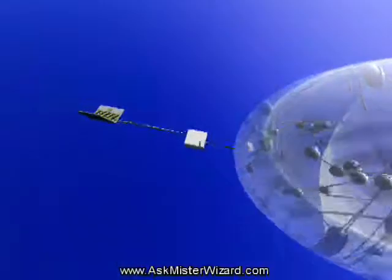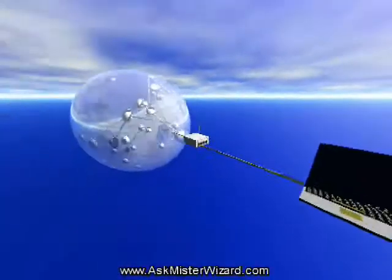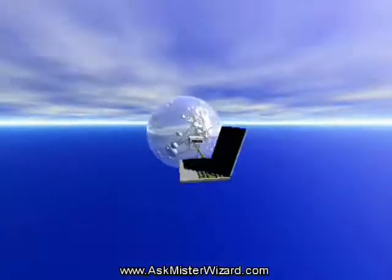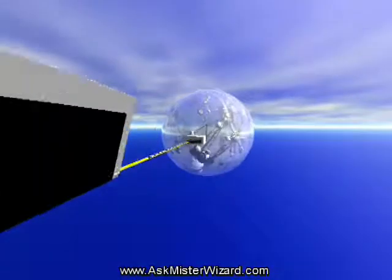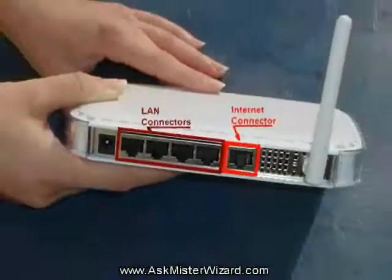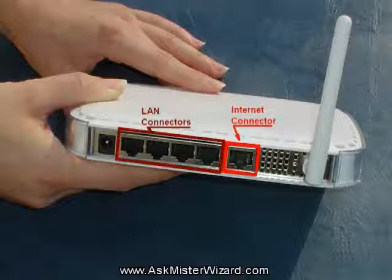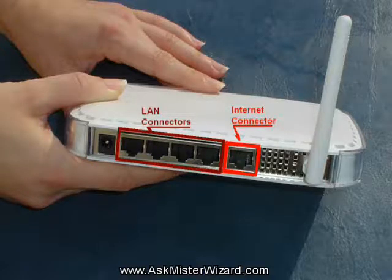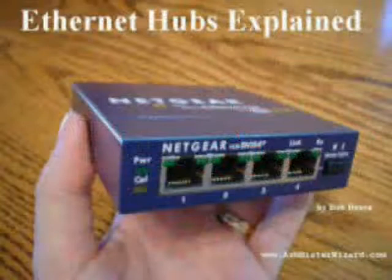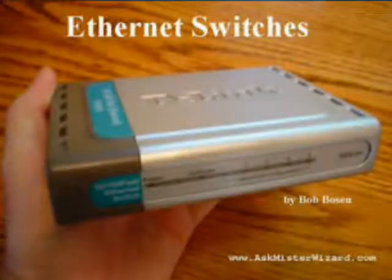Make that connection now, but leave that computer switched off. If you have more than one computer that can be conveniently hardwired with Ethernet cables, you will hook the others up later, after the basics are working. And if you need more Ethernet connectors, you can daisy chain one or more Ethernet hubs or switches, as described in other movies in the Networking Fundamentals section at AskMrWizard.com.